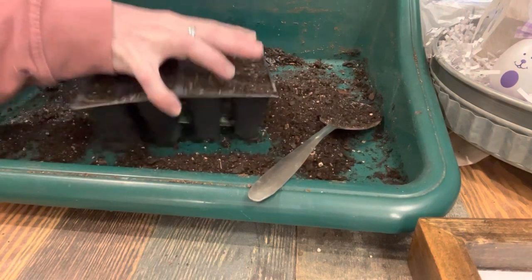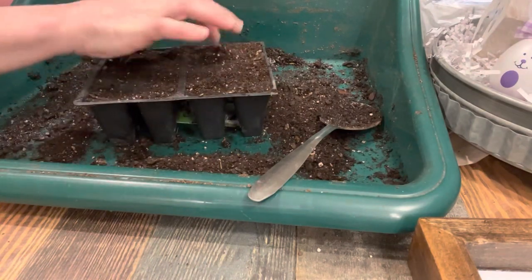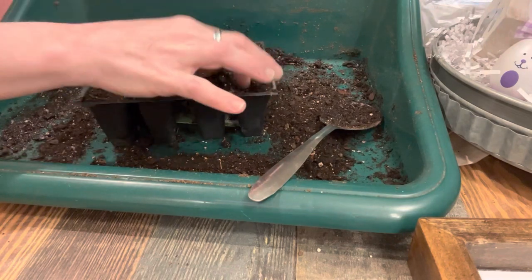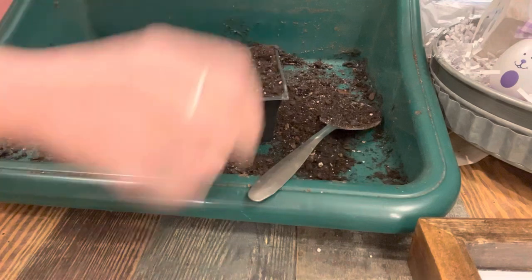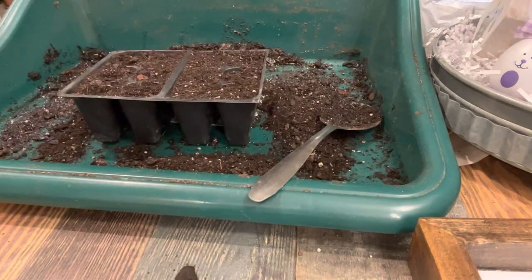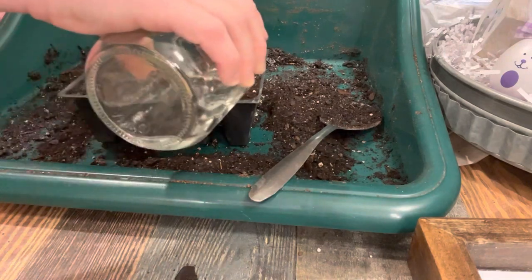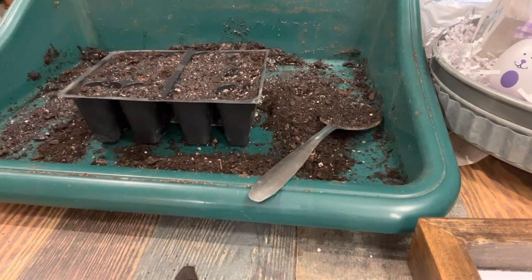I'm doing it a little differently today. I'm just going to water from the top instead of mixing it all in, because those seeds are really kind of small. I'm compacting down the soil in this small seed tray, watering it in, and then I'll put some seeds on top of it. I'm making sure there are no air pockets in the seed tray, and now I'm just watering it in — just enough to make sure the soil is moist, not soaked.